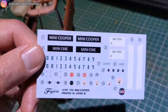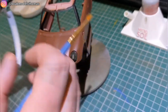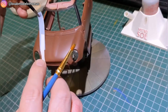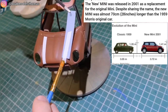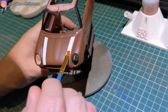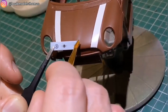The decals come for either the Mini 1 or the Mini Cooper. I decided to put down these white Cooper stripes on the bonnet before the gloss coat so that they had the same glossy finish as the rest of the body. Sadly they only come in white, so if you wanted black Cooper stripes or something like that you would have to get decals from somewhere else or paint them.